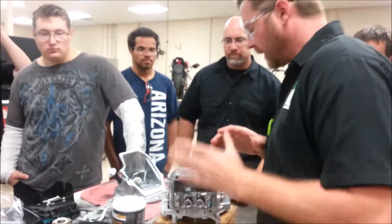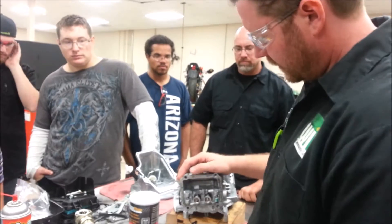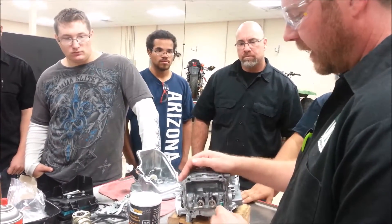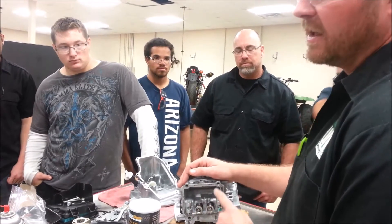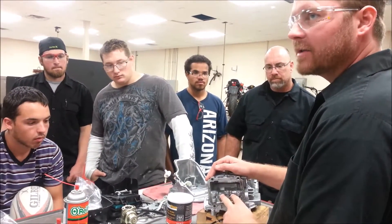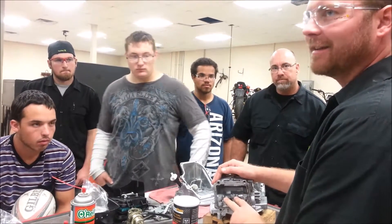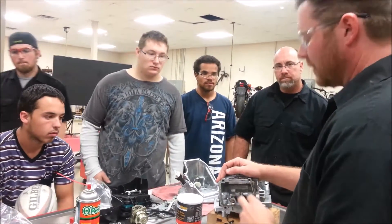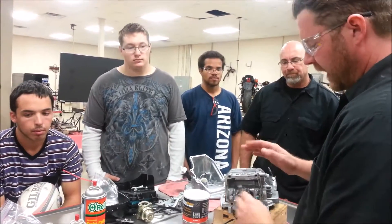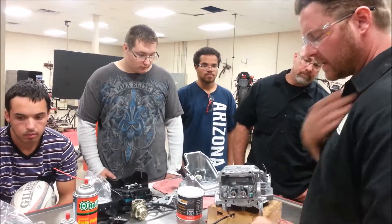We're going to continue and take out the last parts of our engine — the valves. This is completely unique; I've never seen another engine like it. The good news is it's going to be stupidly easy, as you'll see. The bad news is you'll never see it this easy again. When we switch to our other four-stroke engines, there are tools we'll use to compress these valves.